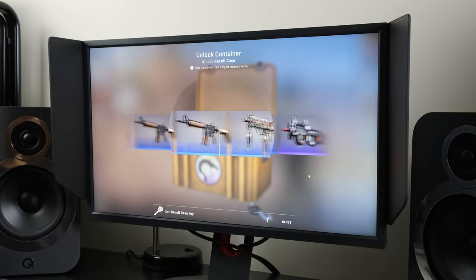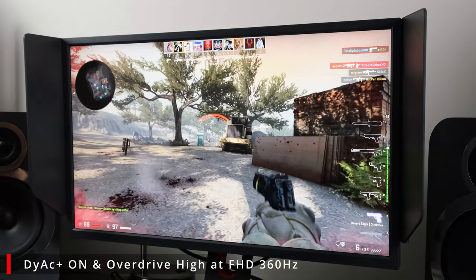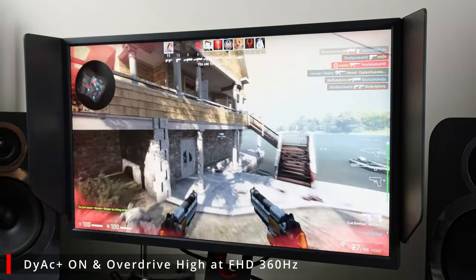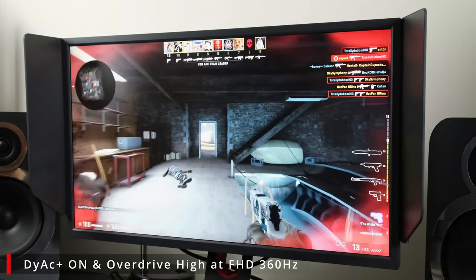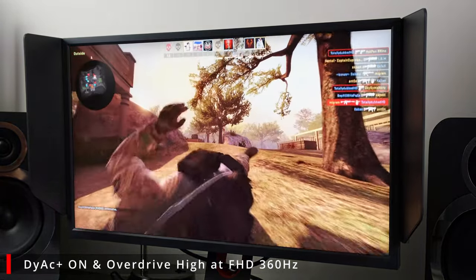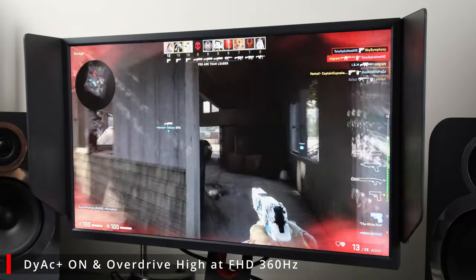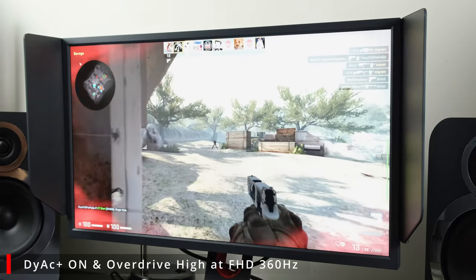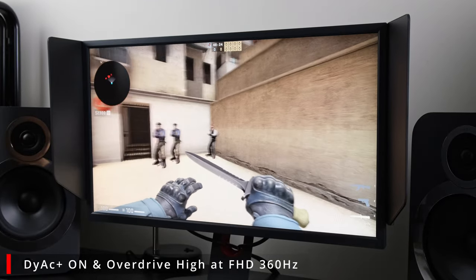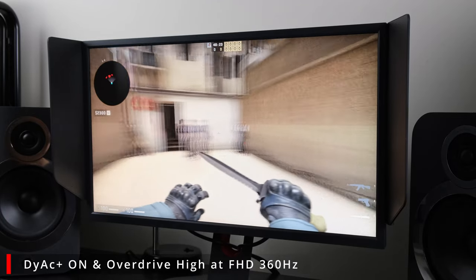A Full HD 24.5-inch 360Hz TN panel. Jumping straight in, let's cover what DyAc actually stands for: Dynamic Accuracy. It's a technology that's been developed by the manufacturer in order to improve motion clarity, meaning that you're trying to replicate CRT-like performance but on an LCD screen, which is hampered in terms of how it actually displays its image. There is a quite interesting breakdown on the manufacturer's website that you might want to check out — links will be down in the description below. In real world terms, it means that you'll be able to see your enemies clearer in comparison to while using the monitor without the technology enabled.